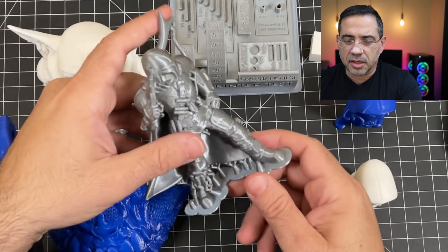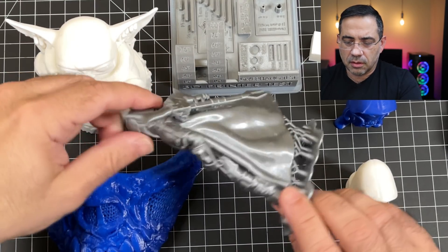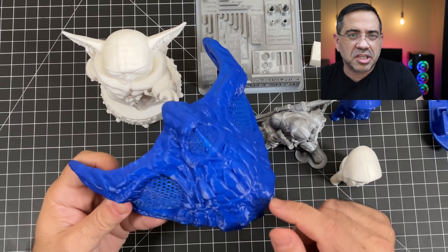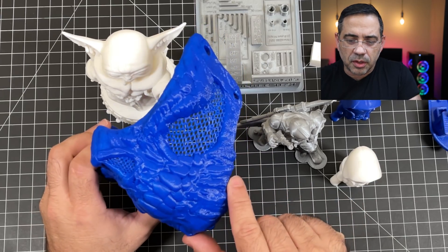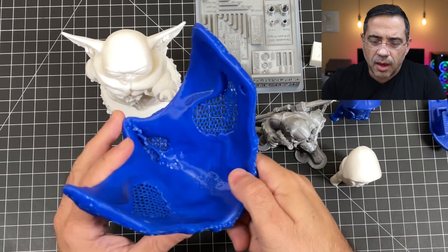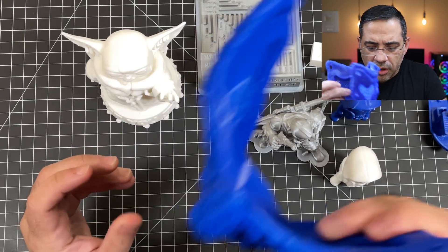We have the larger Mandalorian, which I printed with supports, and you can see all the detail — it looks really nice. We also did this mask, which has great detail. This one took about 13 hours and was printed with the included blue filament that came with the printer — the white and blue both came with it. Even though the build plate seems relatively small, you can get face masks like this built on it. This one used support struts at the bottom, and I need to clean it up a bit, but I'm really happy with how it turned out.